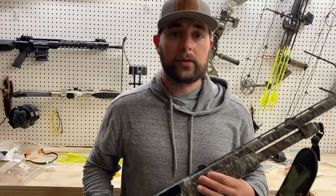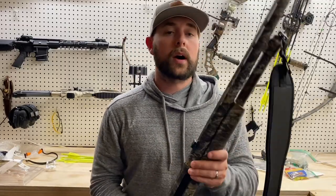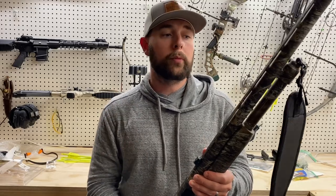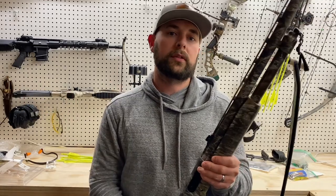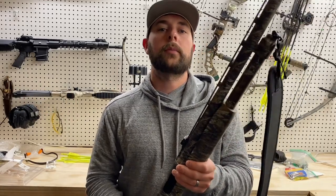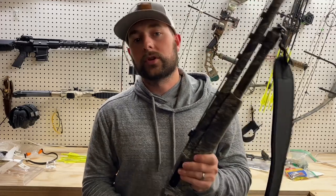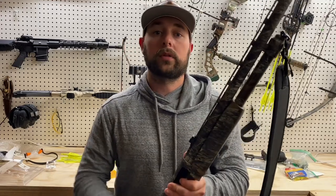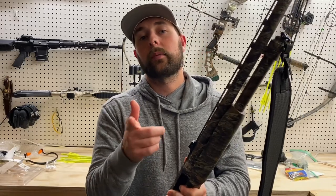And that's about all there is to installing a fiber optic sight on your shotgun. Thanks for watching. If you enjoyed it, give me a thumbs up. If you found it helpful, hit subscribe below — we're going to be coming out with a lot more videos in the near future. I'd also love to hear what your favorite type of sight is for your shotgun, so hit me up with your comments down below. Take care, guys, and happy hunting.